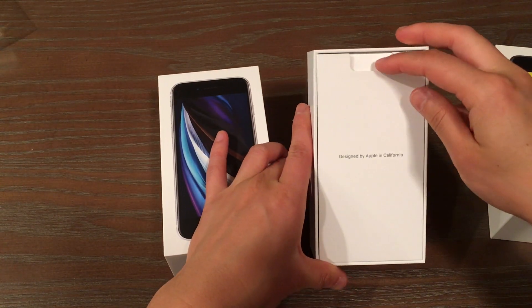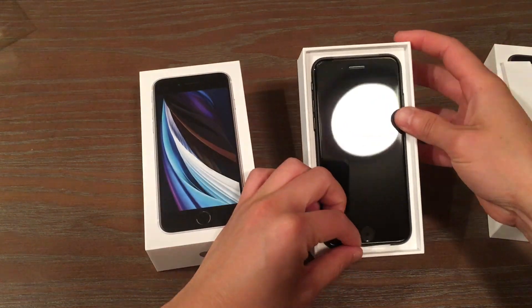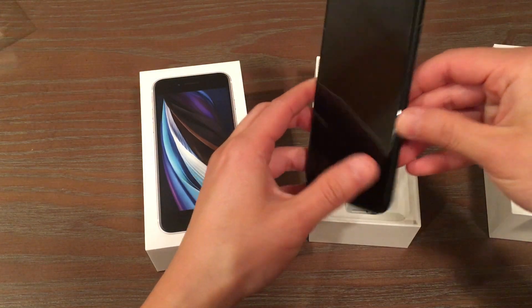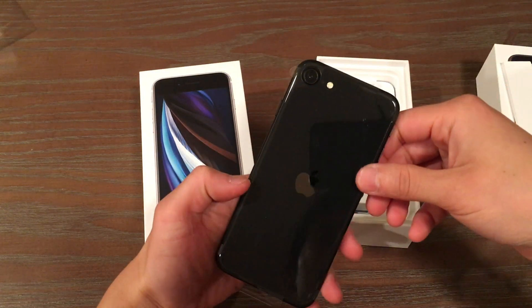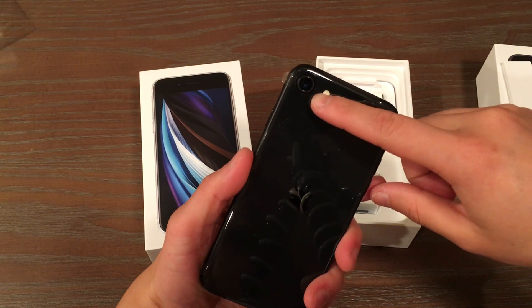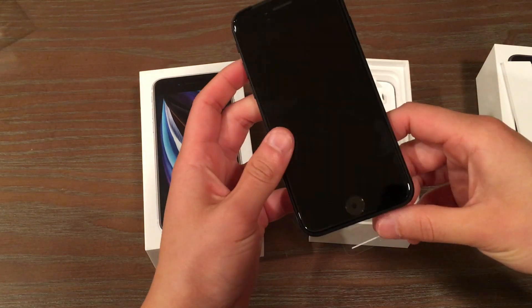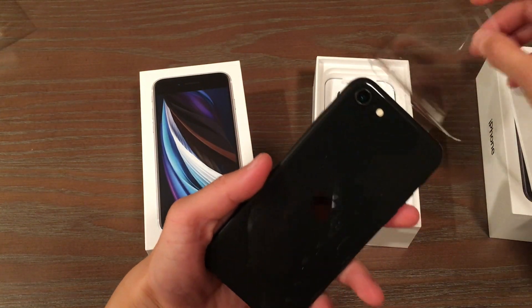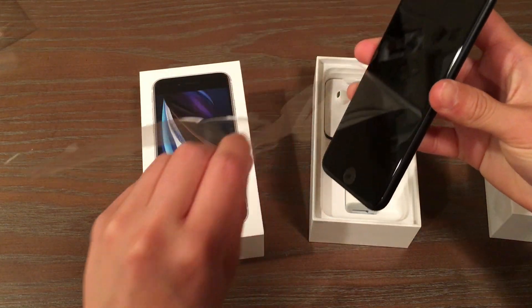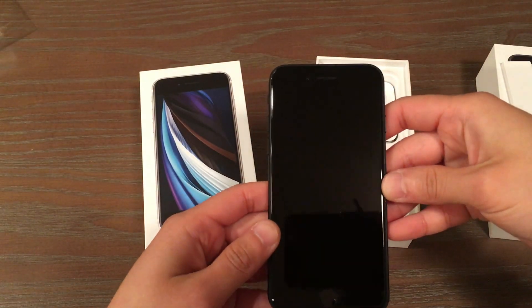Designed by Apple in California — that's where we are. Here is the SE. As you guys may know, they are basically recycling the iPhone 8 body but refreshing it with all new internals. We have the A13 chip hardware, a nice big 12 megapixel rear camera, 7 megapixel front facing camera, and similar hardware to what was in the XR and iPhone 8 cameras, but with the A13 chip.